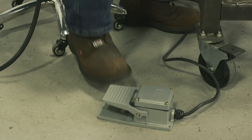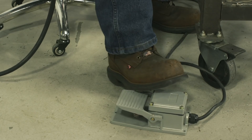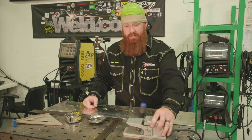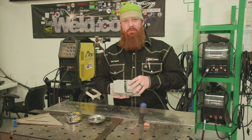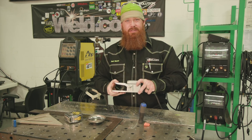You guys know that we use a lot of AHP welders in some of our videos. A lot of you guys have them at home. They're great starters for beginners as well as certain industrial settings. The one thing that we don't like is the foot pedal, and we've kind of heard that through a lot of the comments — you guys really aren't fond of the pedal and you ask for our opinions. I can tell you I'm not really fond of this either.